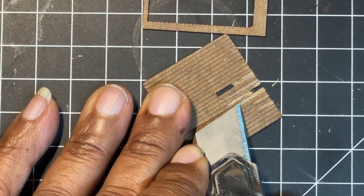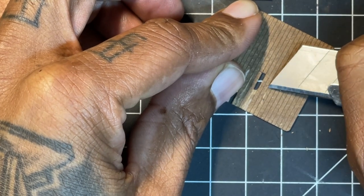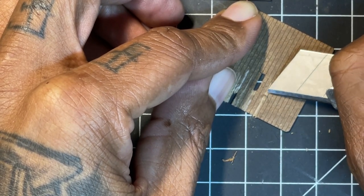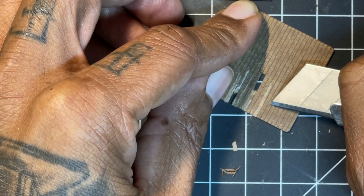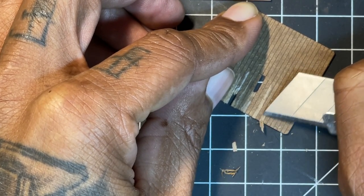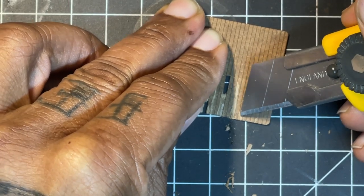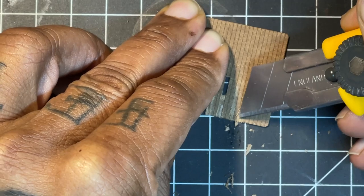Exact Rail shared my pictures on Facebook and they were saying this is exactly what it's for — for the modeler, if they choose to go ahead and weather them. I knew I was going to weather it even if it was already assembled. So yeah, I'm just taking my utility knife here and scraping and making little gouges inside the wood, like it's been pretty much beat up good. I'm just taking little chunks off to the side, showing some usage.